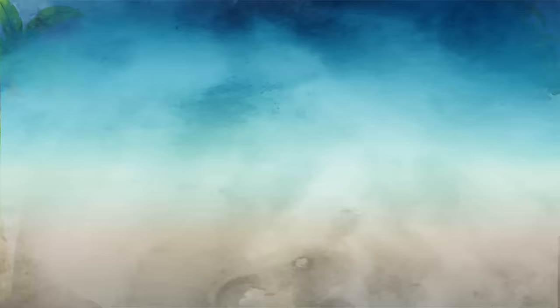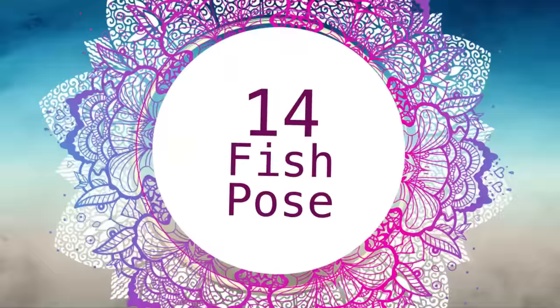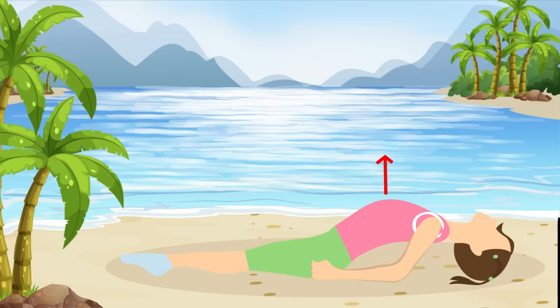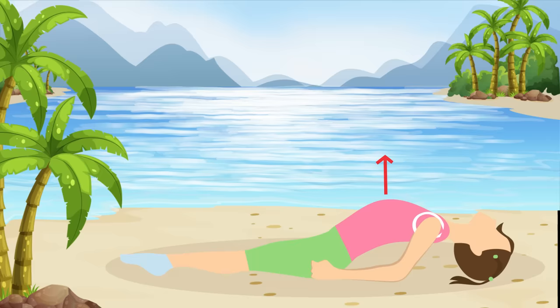Pose number fourteen: Fish Pose. For this one, start off by lying on your back, keeping your feet on the floor and your knees bent. Then lift your upper body while sliding your hands under your butt. Keep your forearms and elbows close to the sides of your body and lift your upper back off the floor. Your thirty seconds begin right now!